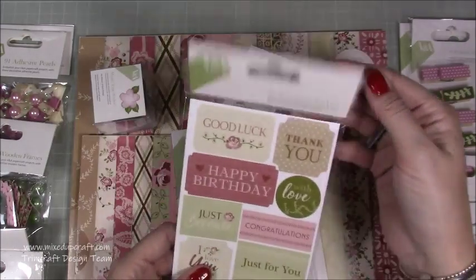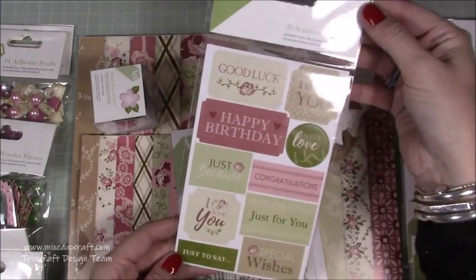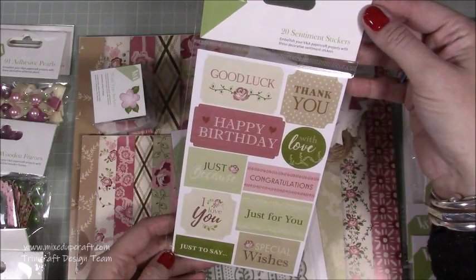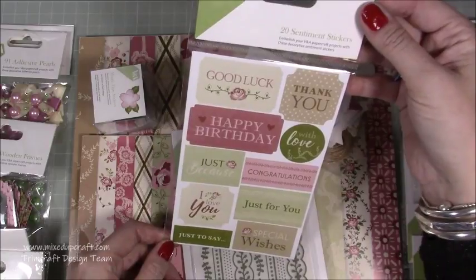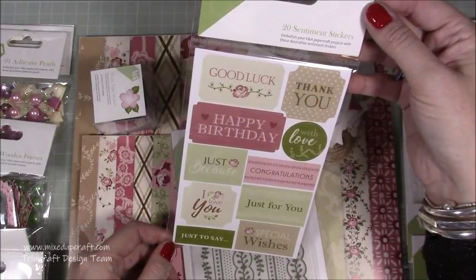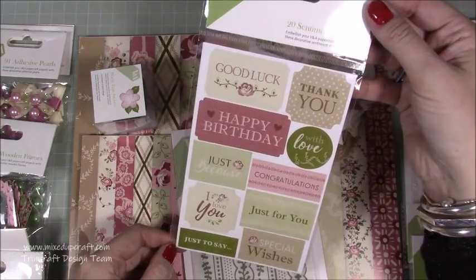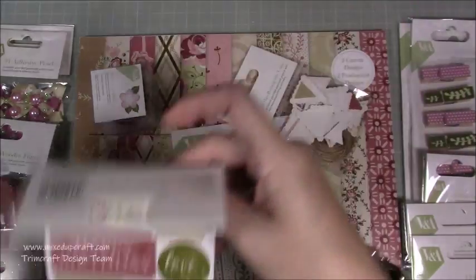Then we've got these lovely 20 sentiment stickers: good luck, thank you, with love, congratulations, I love you. These are going to work right through Valentine's Day, Mother's Day, and birthdays. They're going to be great in the new year — I'm going to be using these a lot.